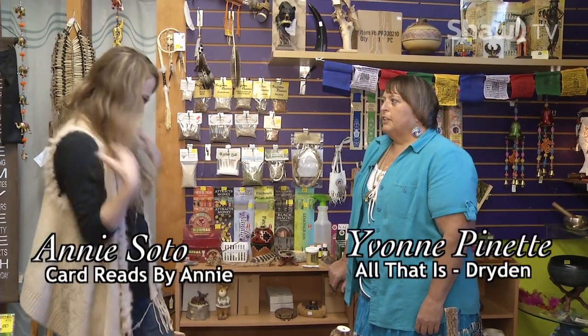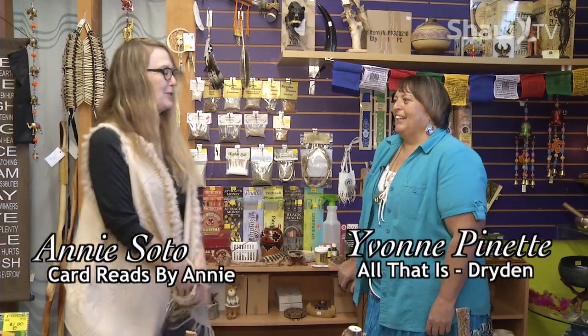Hi there. Welcome to Card Reads by Annie. We're shot on location today at All That Is with owner Yvonne Peanette. Thank you very much. You've dressed me again today — you look wonderful. Yvonne is here with us today to talk about some basics on smudging.